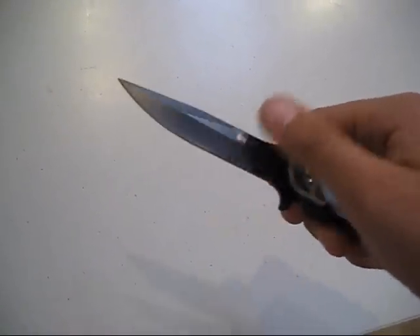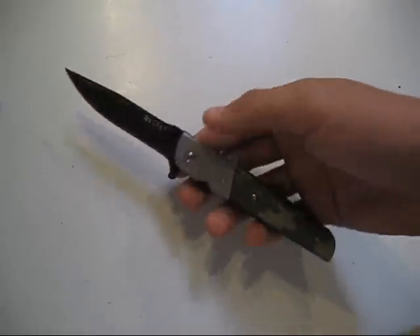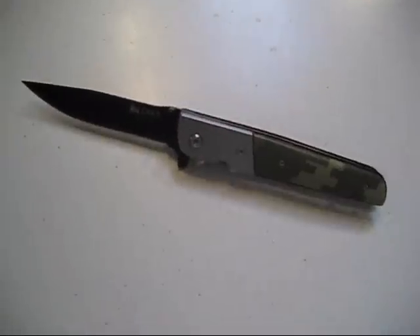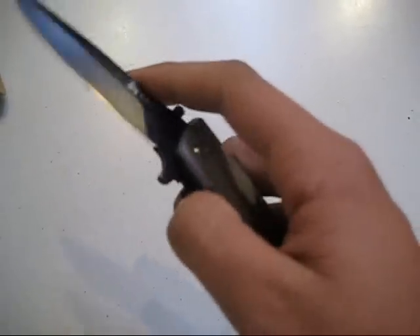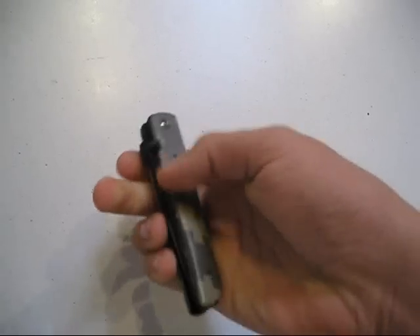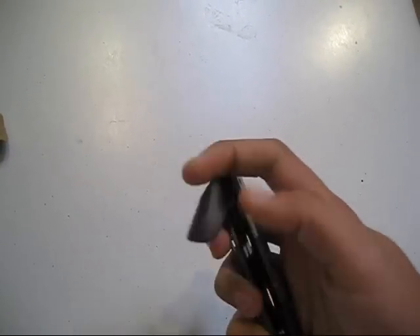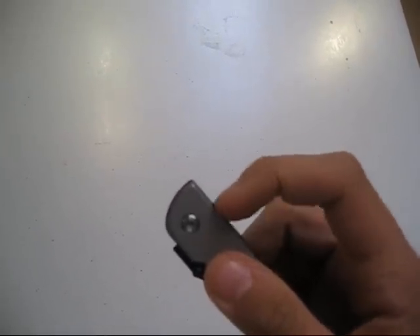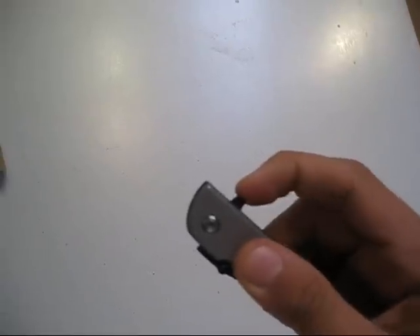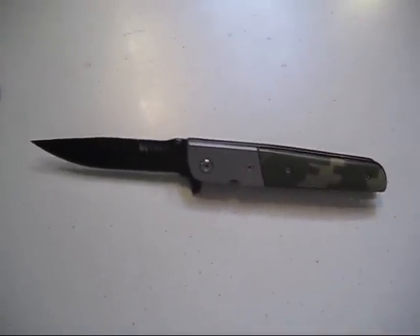It's a really nice blade too. That's the CRKT Camo. And if anyone owns one of these, what I've found to open it quicker — just a quick method — is instead of pushing downwards like that, actually put your finger on the back of it and push down and back a little bit. By doing that, it feels like it goes a lot faster.